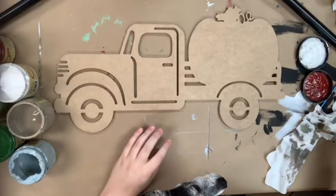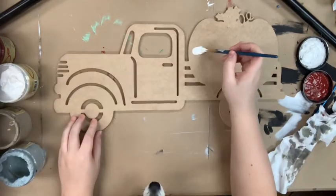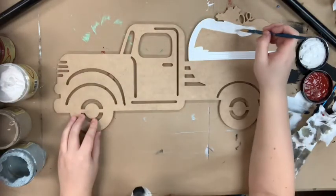I'm going to go in first and base coat my pumpkin in the color fluff. Following that, I'm going to go in and base coat my truck in the color evergreen.